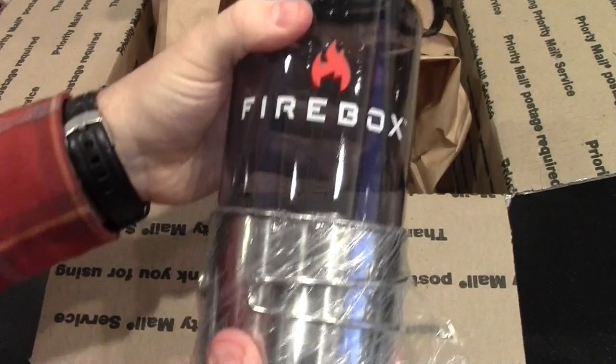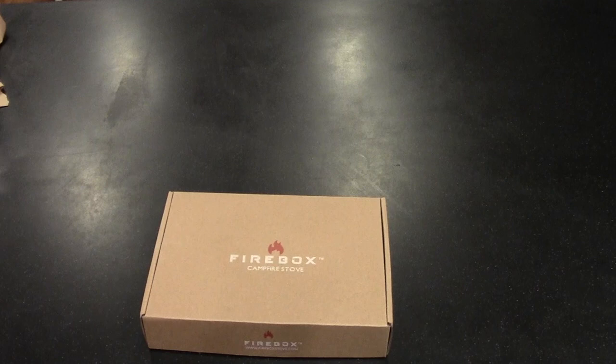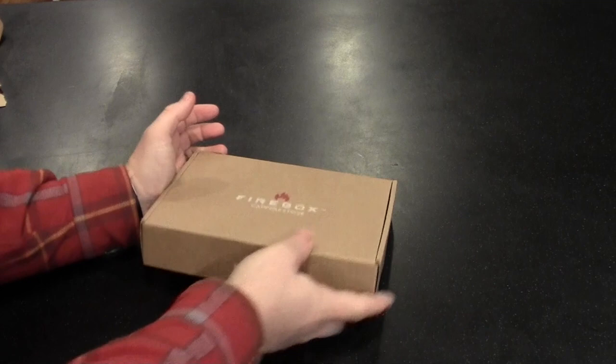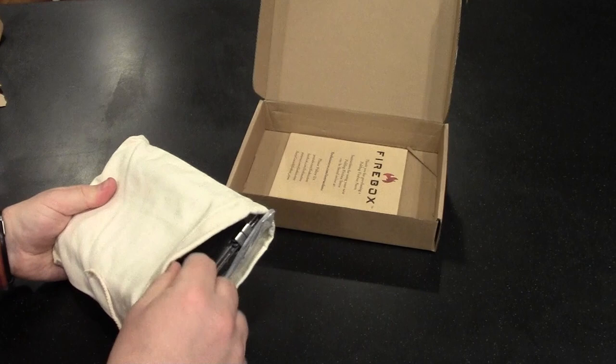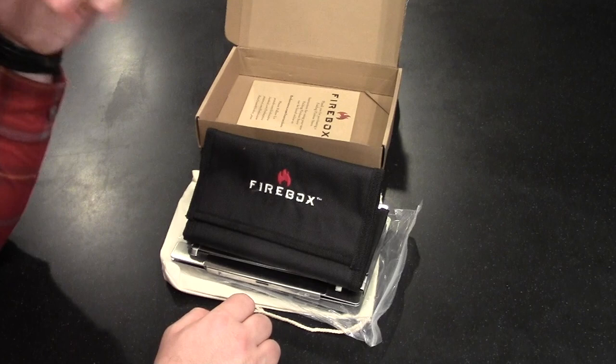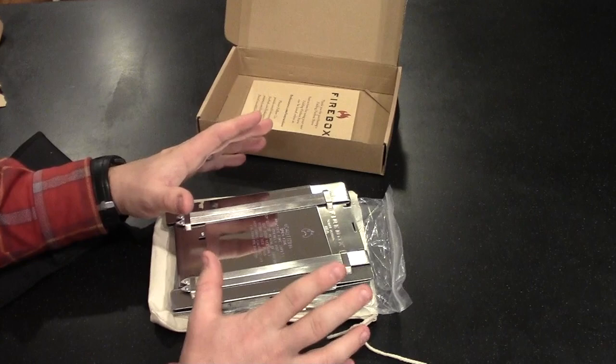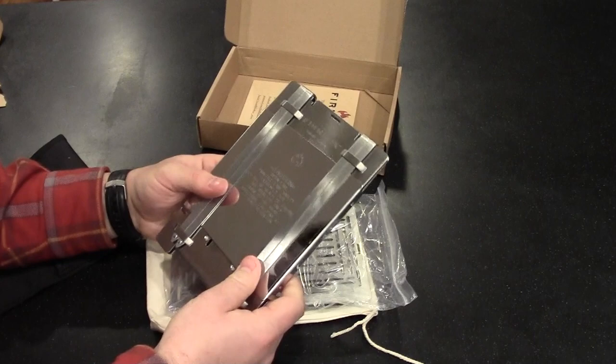There's a little cup and a Nalgene bottle with the Firebox Stove logo — one of the options you can get. Then here's the ultimate little item: the Firebox Stove itself. This is the first time I've had hands on it, and it's a heavy little item. When they mentioned the weight on the website I wasn't sure, but picking it up — it definitely has some weight, not like a cast iron skillet, but it is a heavy little item.